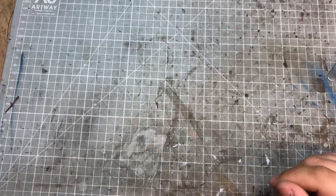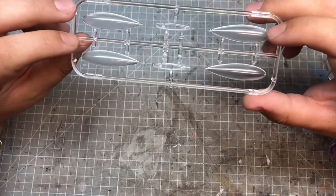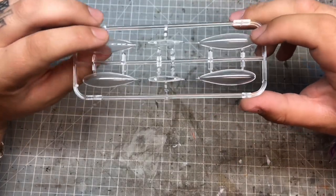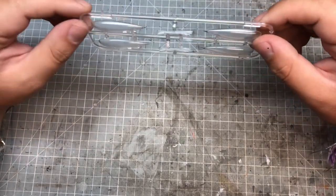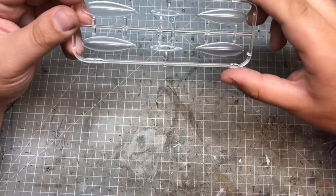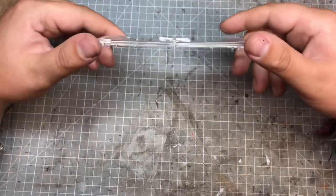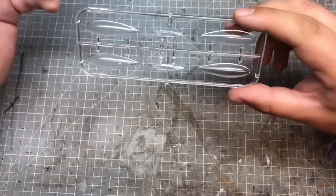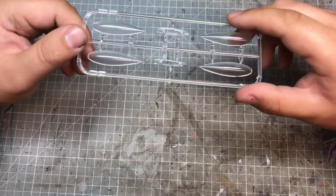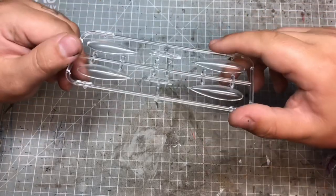There's another set of clear parts - I assume they've done them in clear because it must be easier to mould that way. These are the drop tanks for the kit. They're very simple - just two teardrop-shaped tanks - there's nothing overly exciting about them.